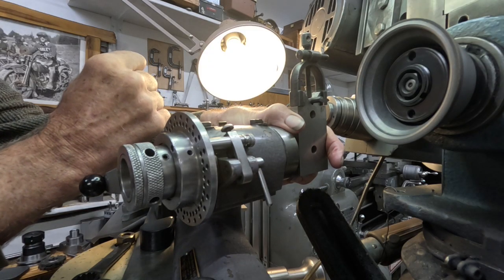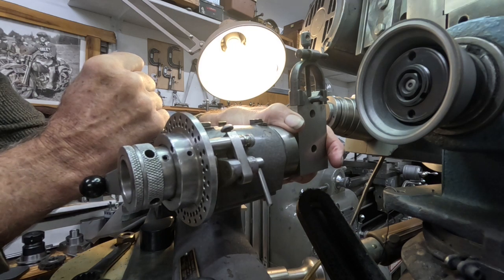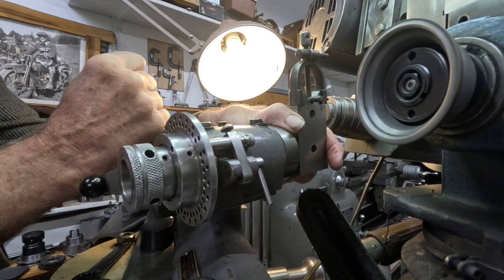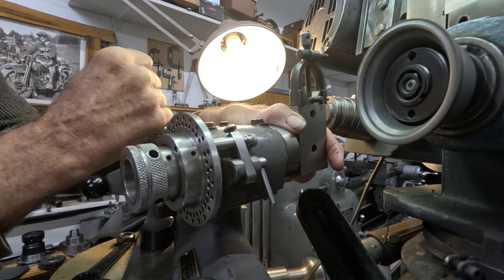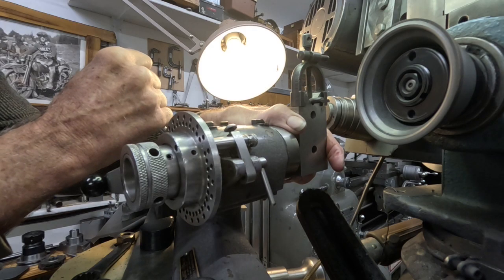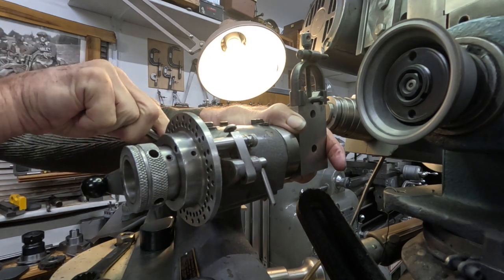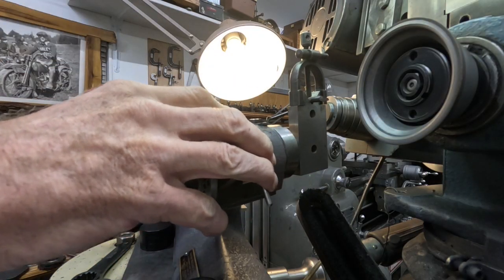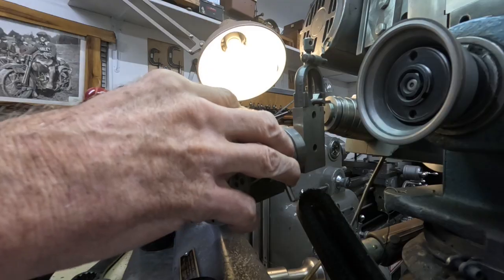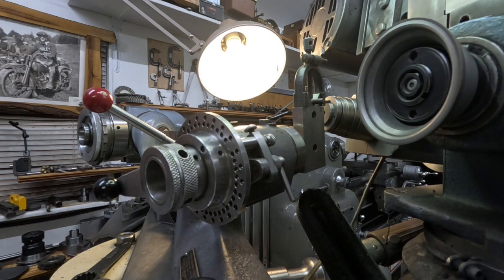Now I'm going to do a test cut on a coarser thread than I've tried with this setup — 3/8-16. I've done quarter-20, and it just seems like the coarser threads are a little harder on the situation, but I've got a better cutter. I just want to test the limits of this, and I switch this over here to 30 degrees.